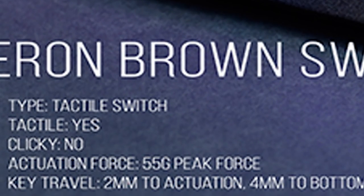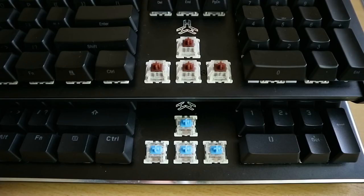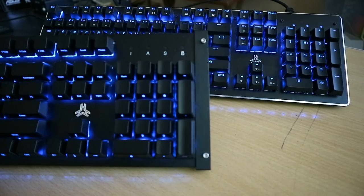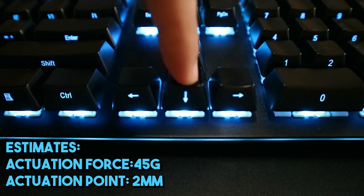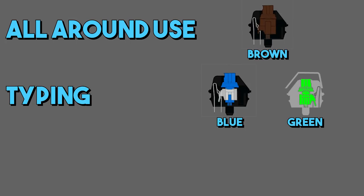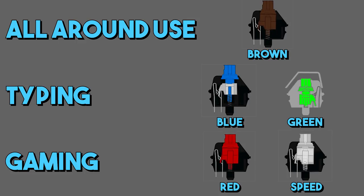One weird thing is that they actually indicated the Gateron Browns have a 55-gram actuation force, which is odd since brown mechanical switches generally have a lighter actuation force compared to something like blue switches. Based on using them and comparing them to my KeyMath XTLE which has Otimo Blues, I'd say these have a lighter actuation force of about 45 grams and the usual 2mm actuation point. For me, brown switches are the best all-around mechanical switch, while blue or green switches suit those who type a lot and don't really play games.